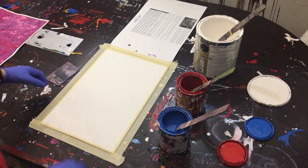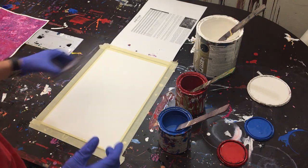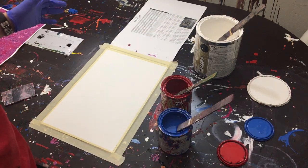Hey everyone, Cody here, and today we're going to be doing a dabbed paint with a piece of corrugated plastic. We've got some blue, some red, and some white paint — all glass enamel.